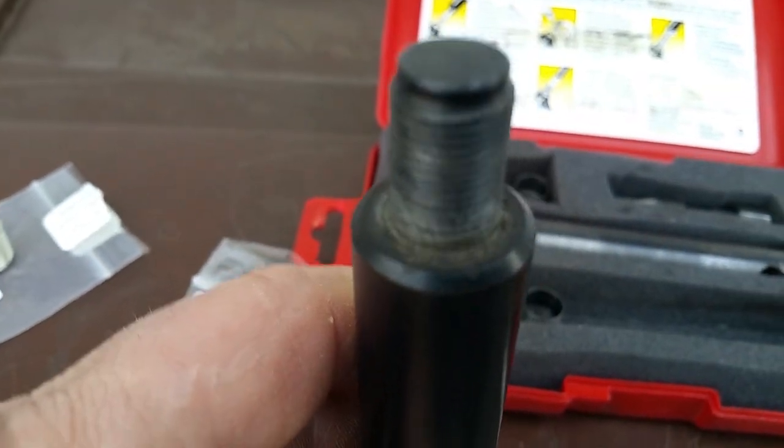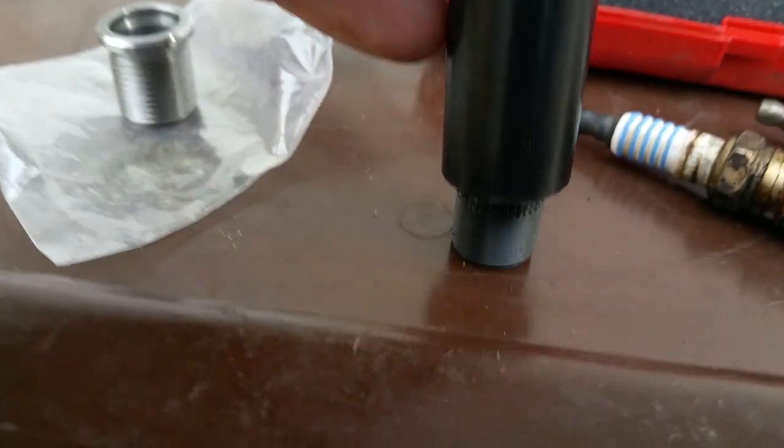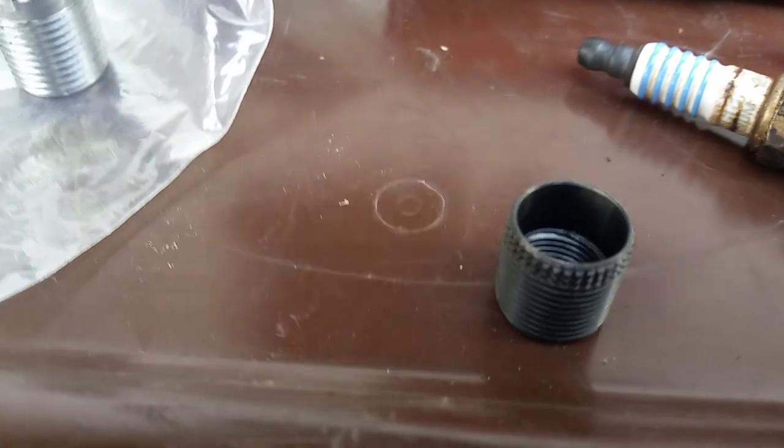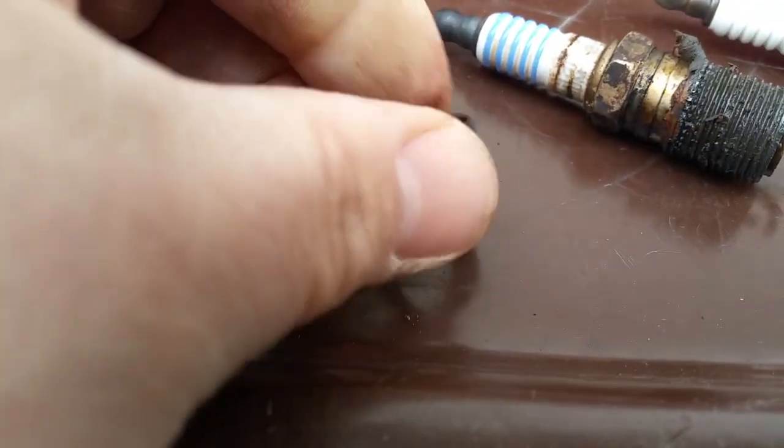When the sleeve is done properly and left in the head, the tool gets turned upside down and tapped on top to flange out the sleeve so it sets itself into the head.